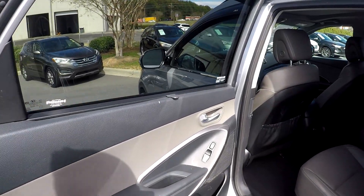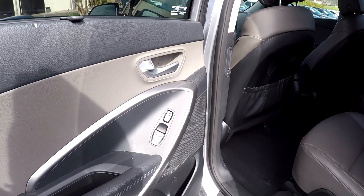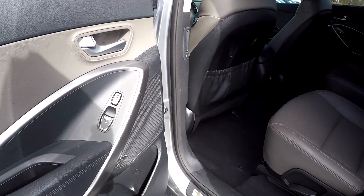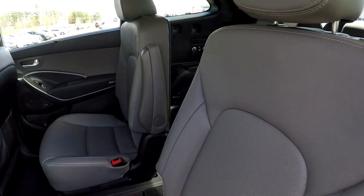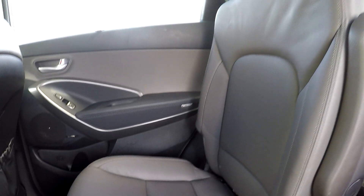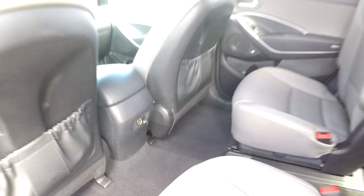Coming into your back seat here, first going to start off by showing you that you are going to have a nice shade here for your back seat passengers. You're also going to have some heated seats back here as well. Checking out these seats, everything does look good. You're not really going to see any stains, tears, anything like that. Nice clean floors down here for you. You will also have an additional power port back here as well.